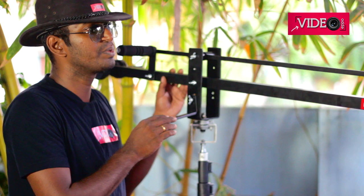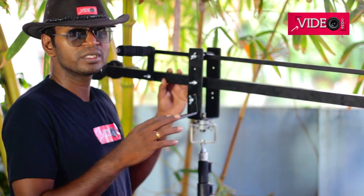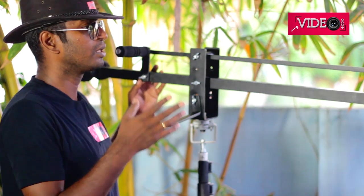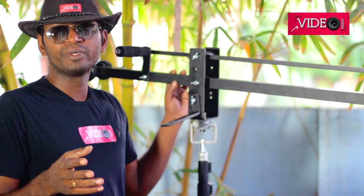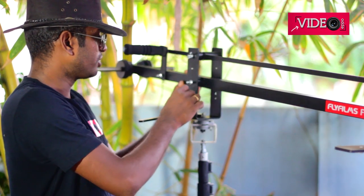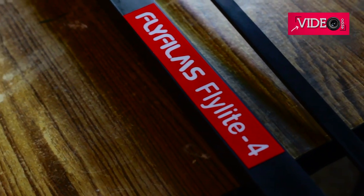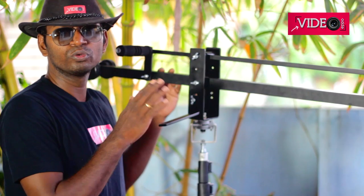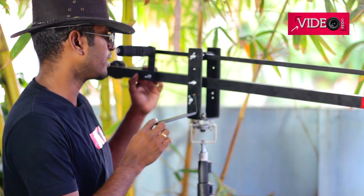Now let me tell you that this is not a sponsored video. I just bought this piece of gear and I really wanted to share my views because I believe there are a lot of other people making plans to either make or buy this, and I think this video should be helpful for them. I got this device from flyfilms.in, and if you want to buy a similar product you can go into the description box and click the link below.